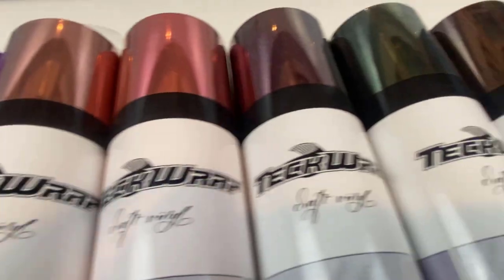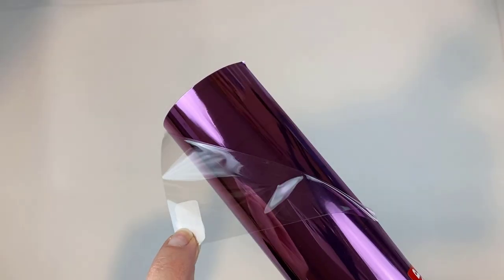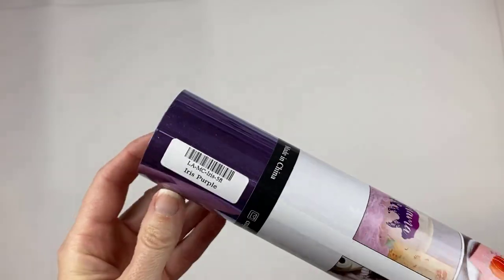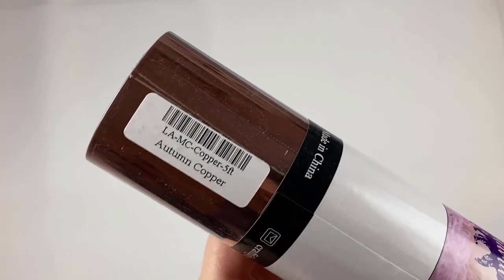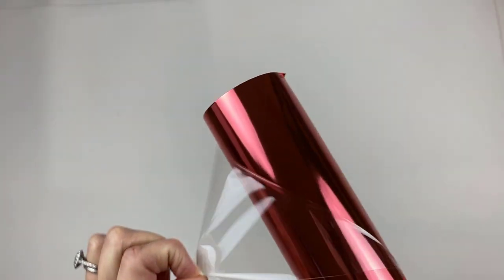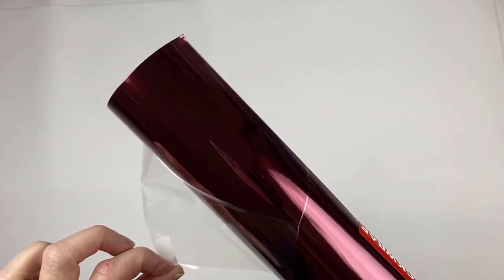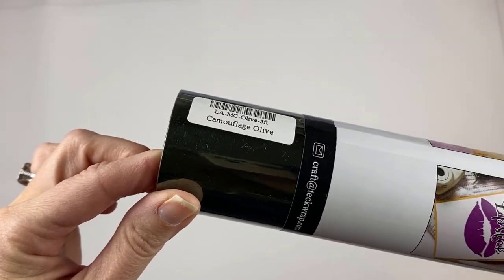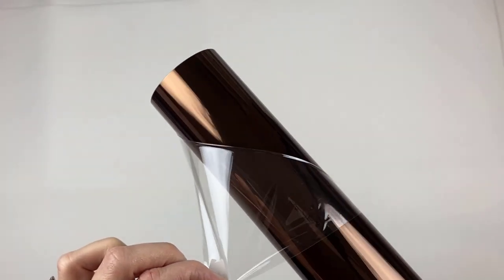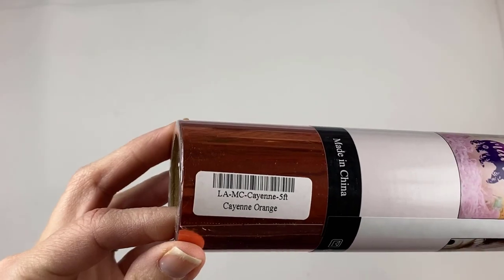Let's get started by looking at all the colors offered in this lineup. We have purple pink, purple magic, iris purple, autumn copper, begonia rose, wine red, camouflage olive, military brown, lime green, and cayenne orange.